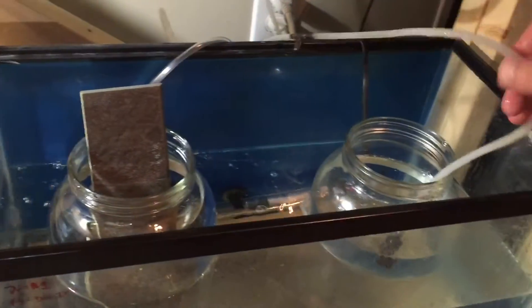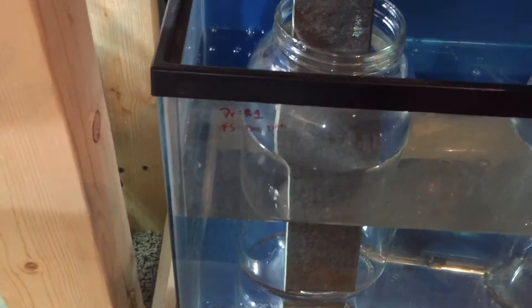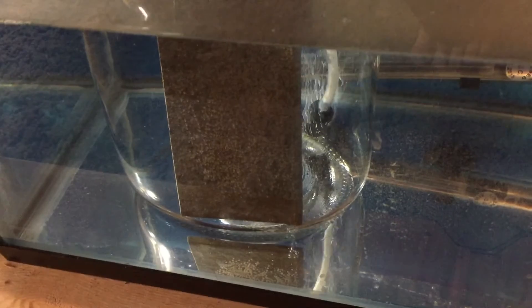Now remember, especially if you're artificially hatching your own eggs, aerate the water. Get an air stone in there. Get some circulation and some aeration going on. If you don't have circulation and oxygenation, the eggs will absolutely rot.